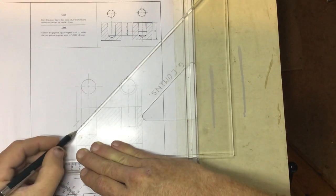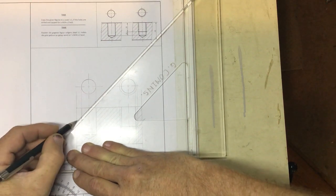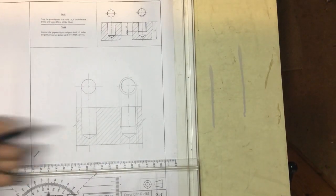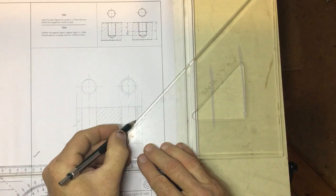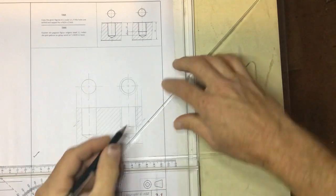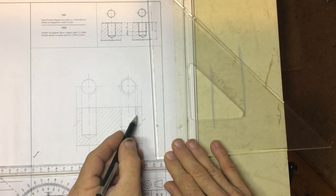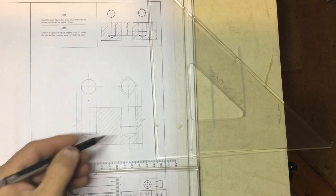Try not to go over the lines when you're hatching — you would lose marks if you do. There is the completed drawing. Note: I actually made a bit of a mistake — I need to go through the thread with my hatching when there's nothing in the hole. So I'll just darken that thread in a little with the 0.3. The hatching goes through the thread, up to the side of the hole that was originally prepared for tapping — tapping means cutting the thread into the hole.